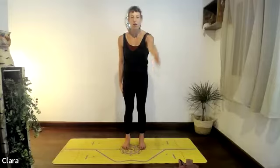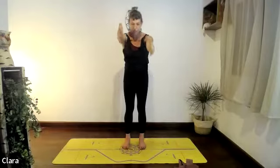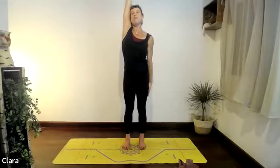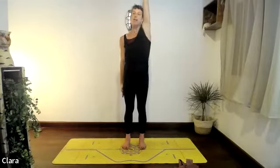Bring the right arm up, the left arm down. As you breathe in, stretch them away from each other. As you breathe out, cross them in front, then take the left arm up, stretch it up and lengthen both sides of your body. Exhale on the cross and keep doing that — breathing in as you stretch.